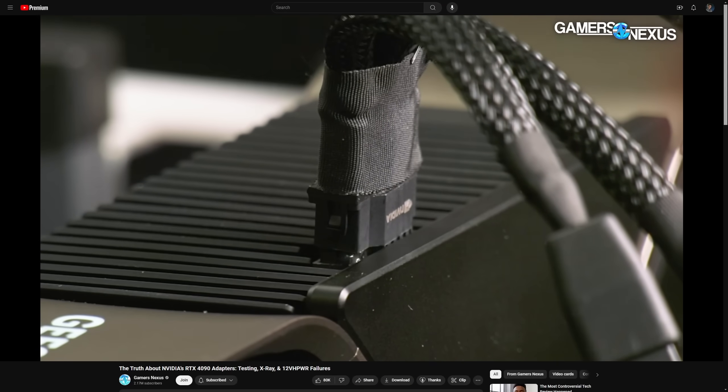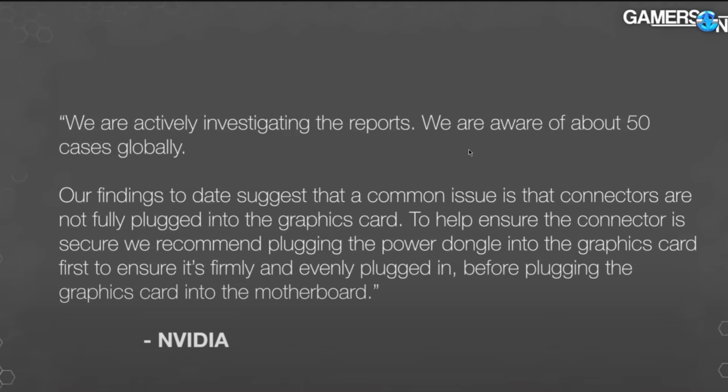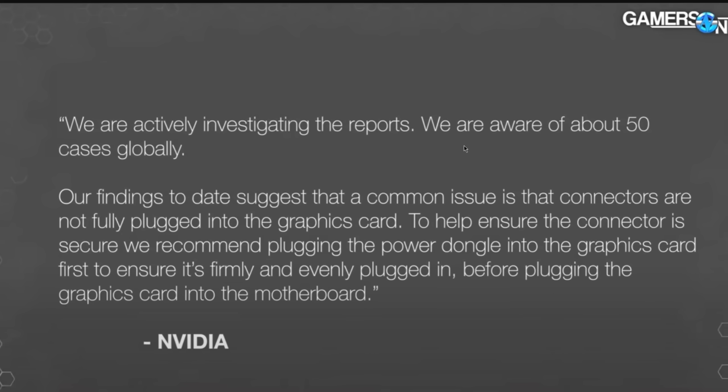Do you remember when RTX 4090s were doing this? Stuff was sizzling like eggs and bacon cooking on the sidewalk in Texas. This is caused by the 12VH power connector. And after all that, NVIDIA said they were currently investigating the reports of melting power connectors — aware of about 50 cases globally.